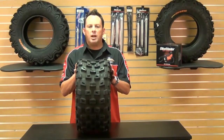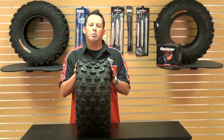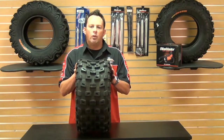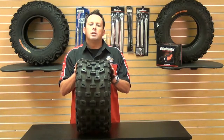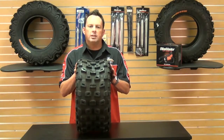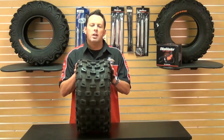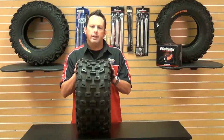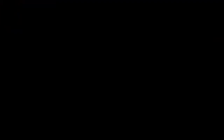If you find a lower advertised price from any authorized U.S. dealer on an in-stock product, you can call us or email us and we'll match any verifiable price. For more information on Kenda or our low price guarantee, check us out at chaparral-racing.com, your destination for anything and everything motorsports. Thanks for watching, and enjoy your ride. We'll see you next time.